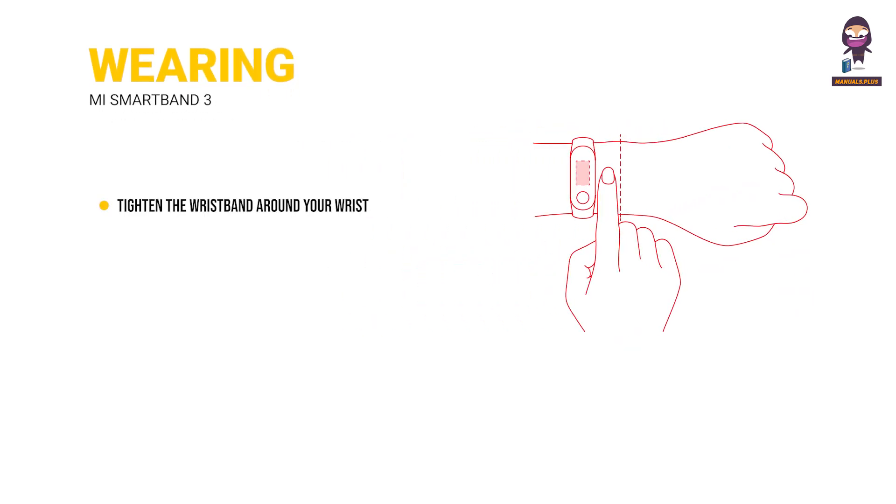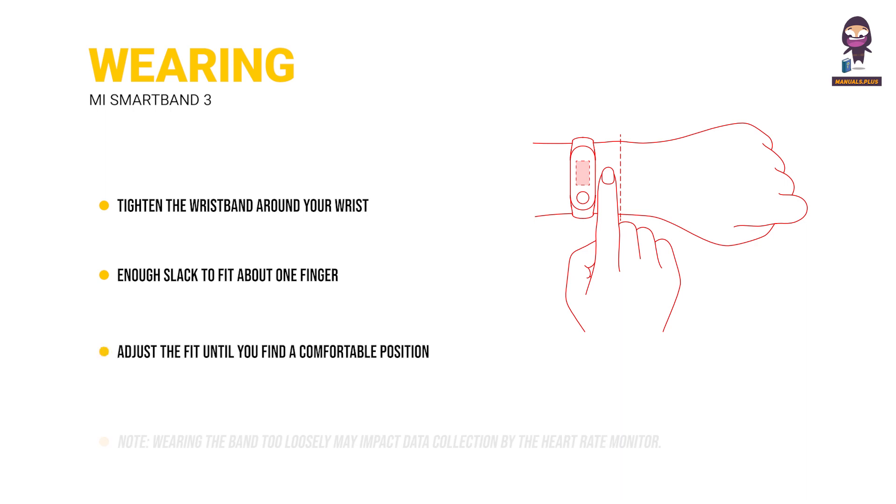Wearing. Tighten the wristband around your wrist until there is enough slack to fit about one finger, then adjust the fit until you find a comfortable position. Note: wearing the band too loosely may impact data collection via the heart rate monitor.